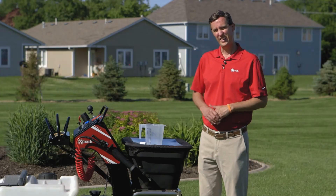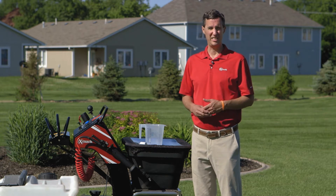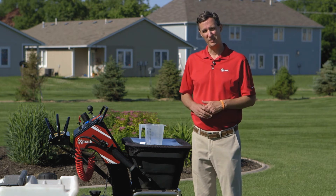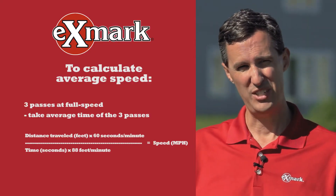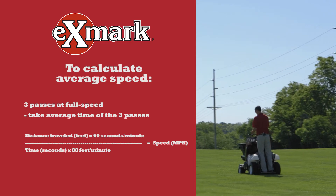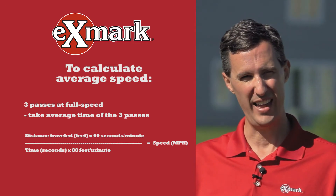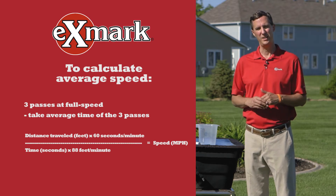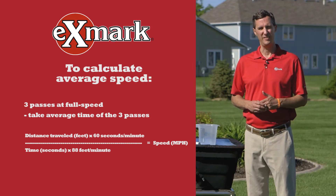The first variable you need is your speed — the actual speed of the machine. You can get this from a GPS or a smartphone app, but for a precise measurement, you measure out 150 feet and do three passes at full speed, measuring the time for each pass. Take the average, then multiply 150 feet times 60 seconds, divide by your average time times 88 (a constant), and that gives you your average speed.